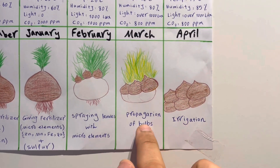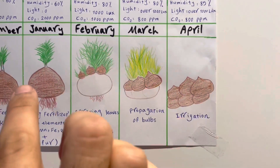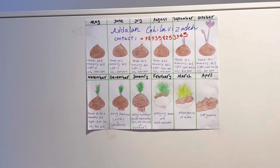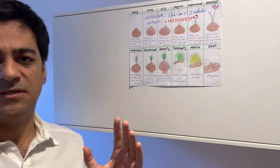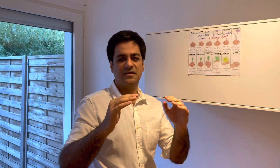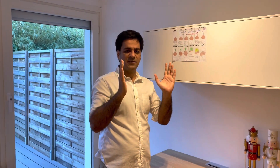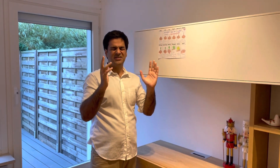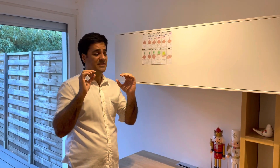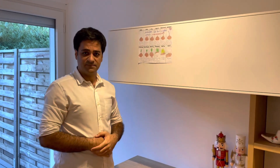For irrigation, we only need to water in two stages: at the beginning of winter and at the end of winter. At the beginning of spring, we also need irrigation in two or three stages. Saffron requires very little water, so irrigation amount is very low. Thank you so much.